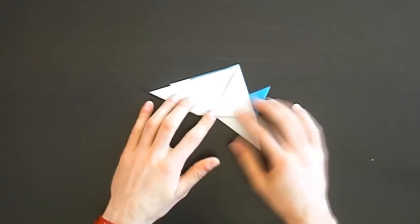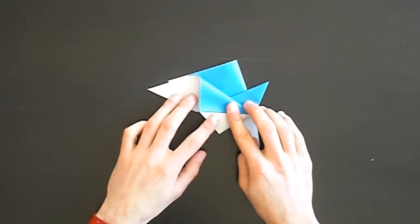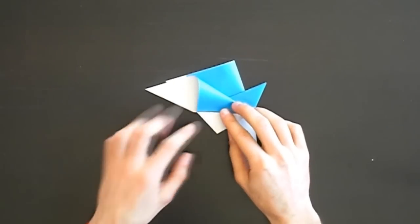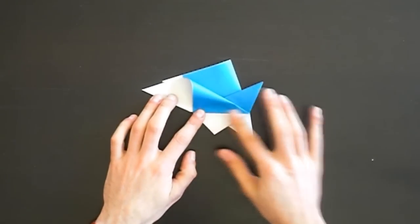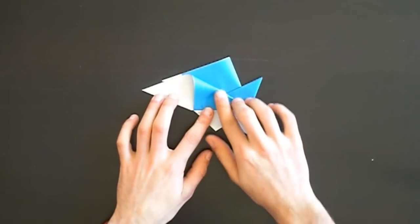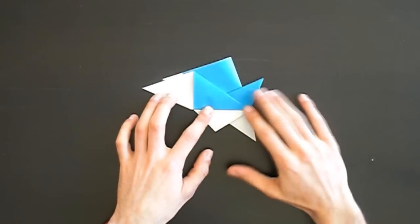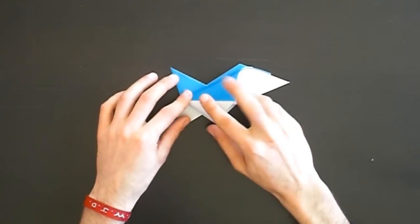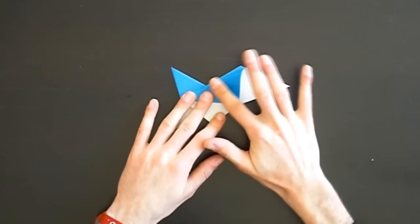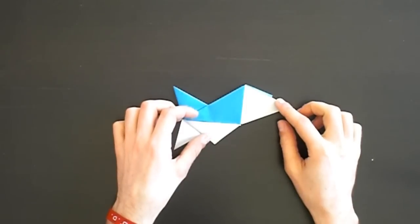It should look like this. Now open this pocket and start to squash it from this point so that this tip comes to this point. Squash only on the bottom part and a bit on the top part - you can squash the whole part. Then turn it over and repeat - open this pocket and squash it like this.